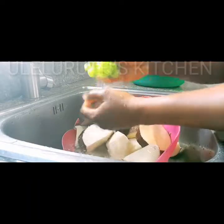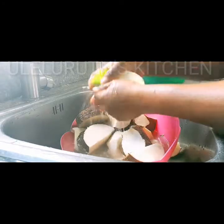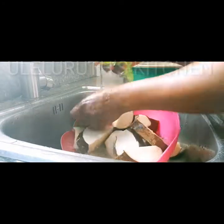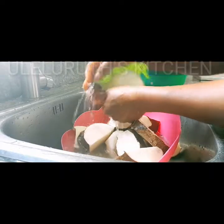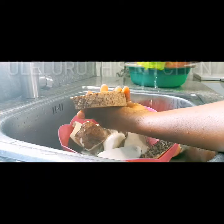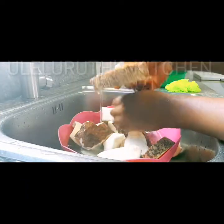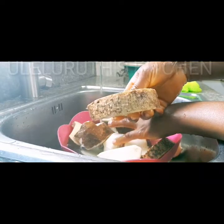Then take a very clean sponge and begin to wash the skin of the yam. Please do wash yours properly — exactly what you see on the screen. Give it a very good wash until the yam skin is properly washed.